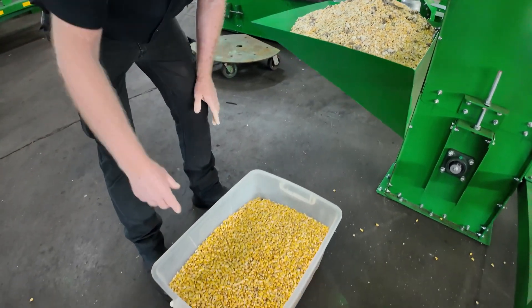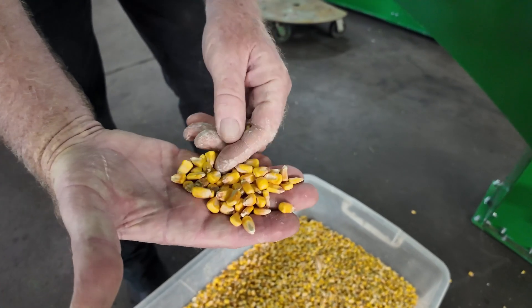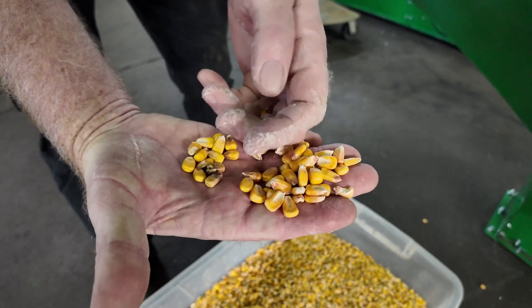And we're going to clean the dipluria, which is the darker seeds from the nice seeds.